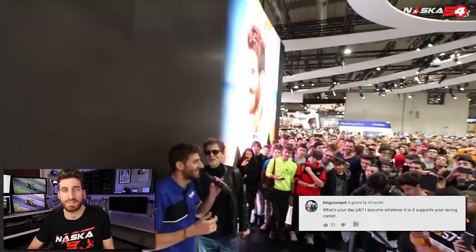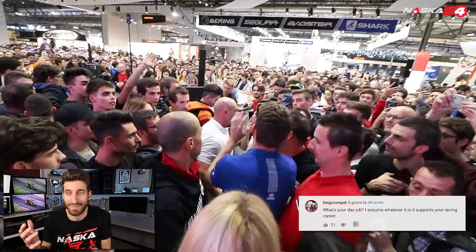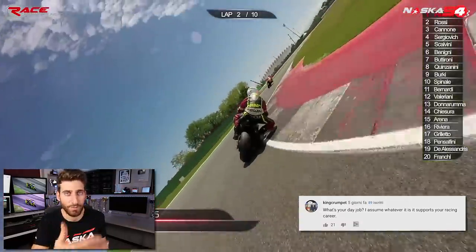King Crumpet asks: what's your day job? My Italian subscribers know it — I'll make some videos about it. When you say 'day job' you probably mean how do I make money. I make money from ad revenue on both YouTube and Facebook, from private sponsors, from selling merchandise like t-shirts and other products, and from being invited to events as a guest. Basically my job is being a YouTuber, and I also have a small media house that produces photos and videos for motorsport.